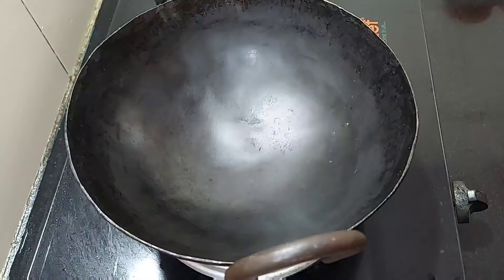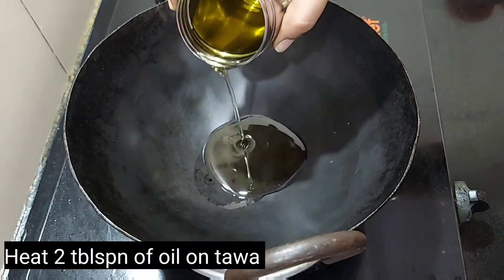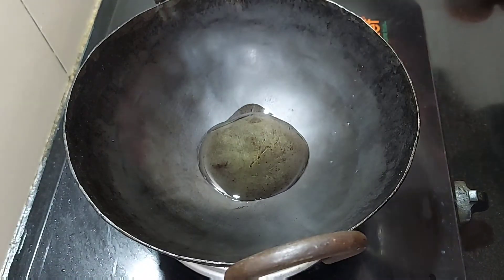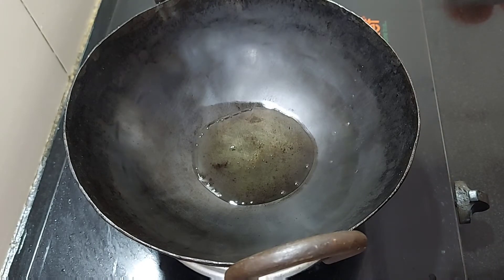Let's see how it's done. Add a pasta paste and a hot sauce. When we are working on this, we are going to make it half a piece.